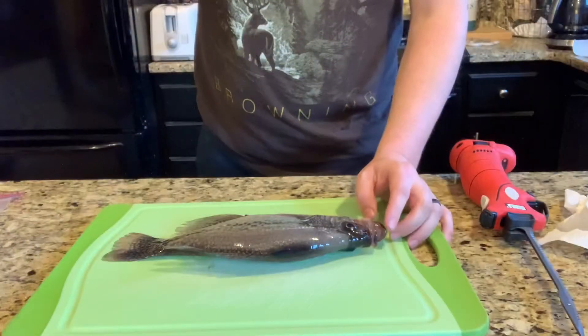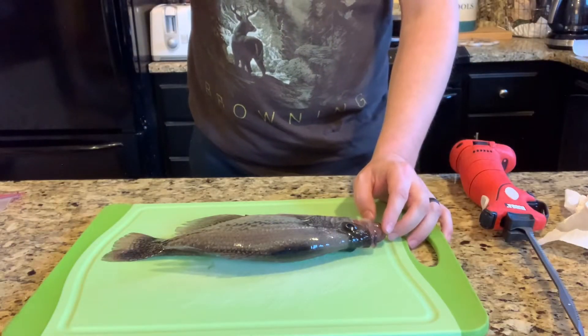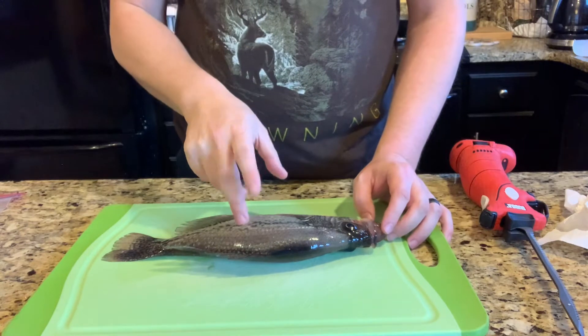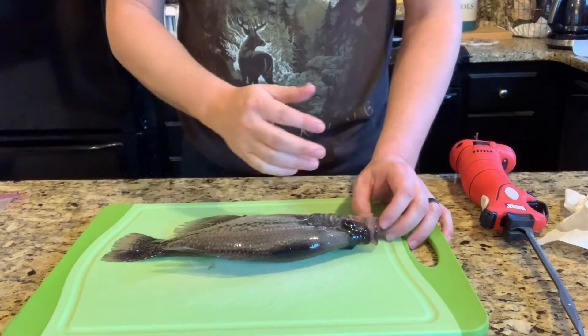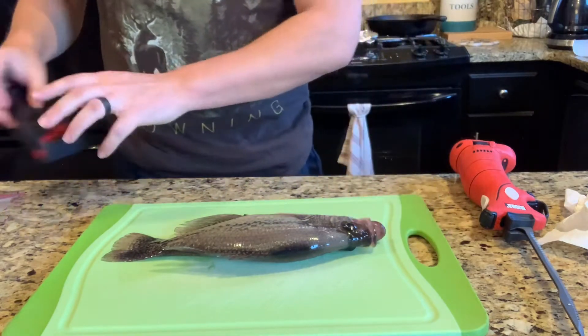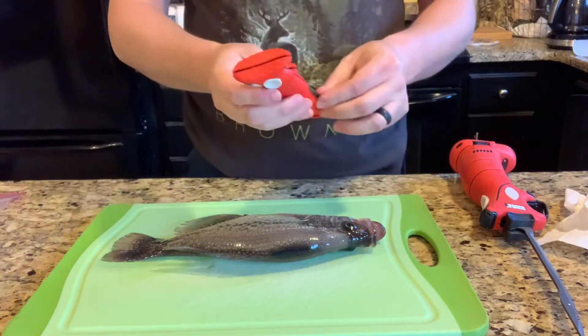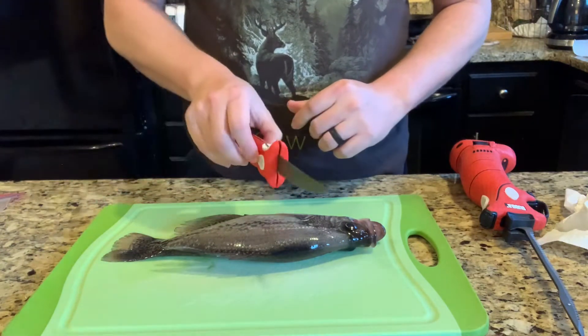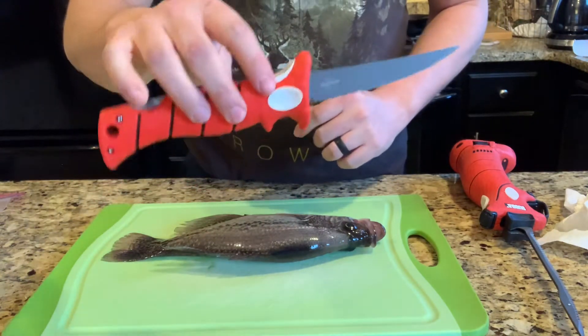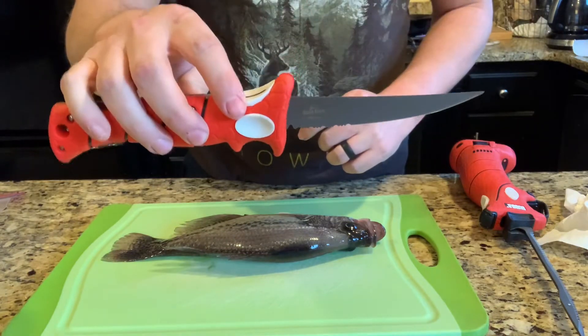A little tip for anybody cleaning fish: I like to put my fish on ice overnight. It makes the meat a whole lot more firm and makes it easier to cut. I learned that when I was using the folding Bubble Blade — it made it a lot easier to cut through the meat and bones when it was a little cold. Just a pro tip.